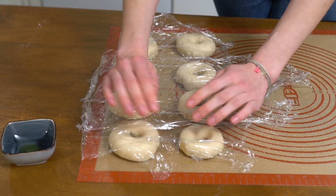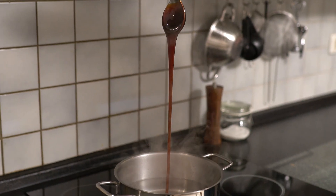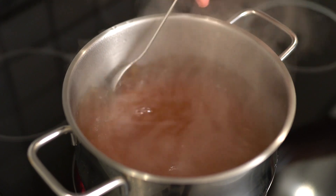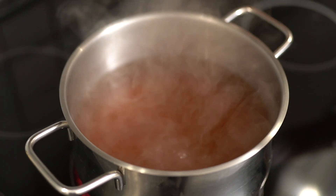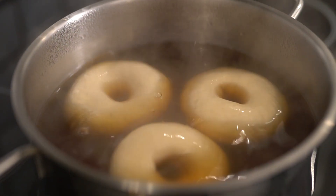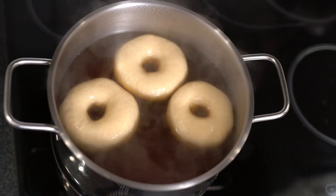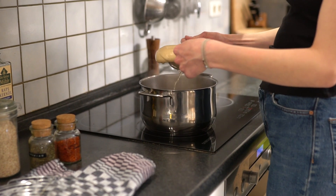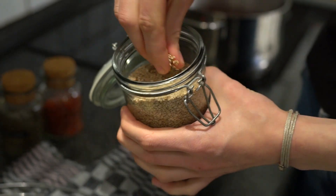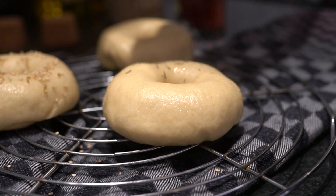Cover again for 10 minutes. Meanwhile, prepare a big pot with simmering water and two tablespoons of malt syrup. Cook the bagels for one minute on each side. Let them drain and sprinkle with your desired topping — we use sesame, dried thyme, and chili flakes.